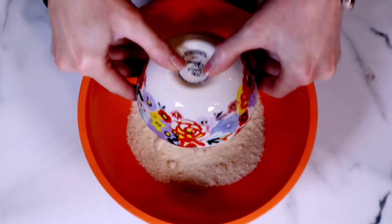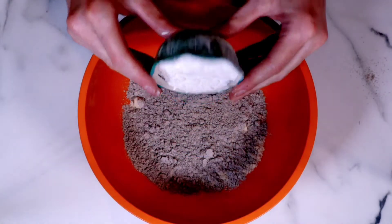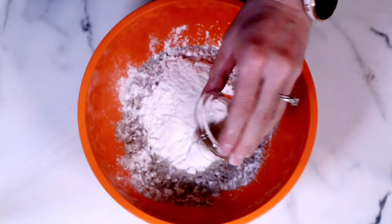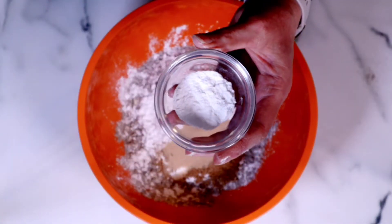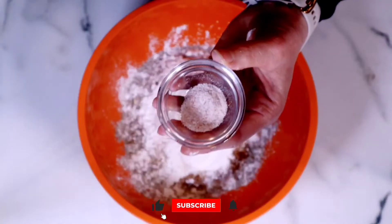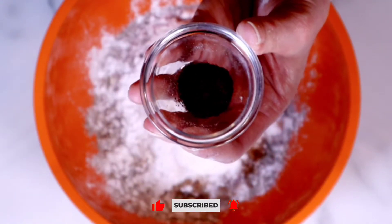We're gonna add some almond flour, some buckwheat flour, tapioca flour. We're gonna add in some ground flaxseed, monk fruit extract or any other type of granulated sweetener that you like, some baking powder and some baking soda, a little bit of salt, and some ground cloves and some cinnamon.